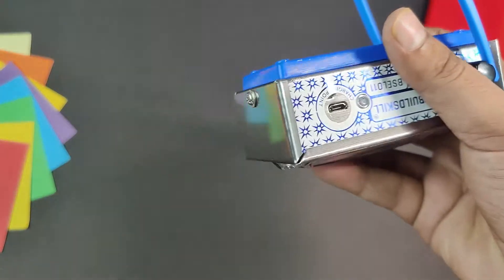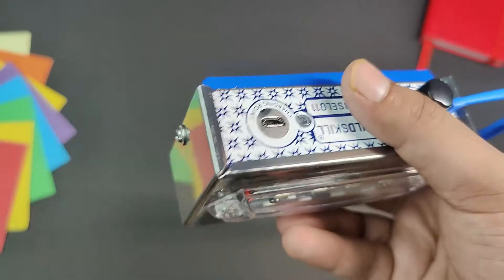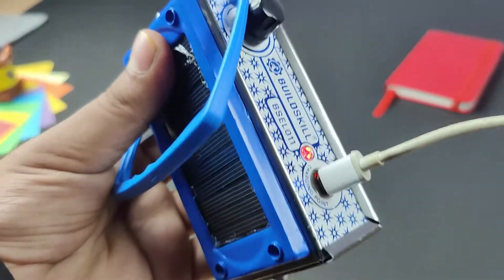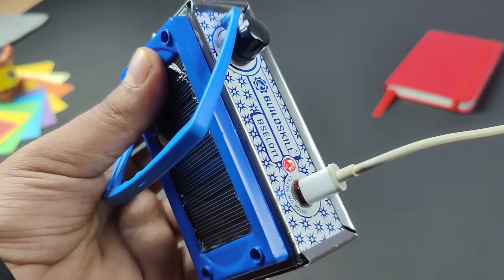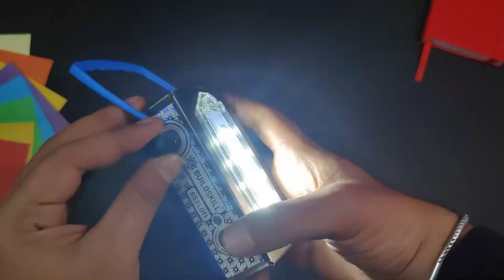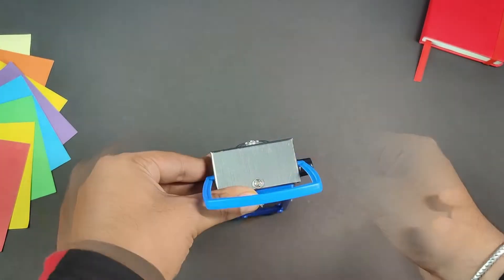Literally, the build quality is pretty good. If you need to charge it, there is a charging port. This light is not a switch — it's a rotation. You can see it on the light, and it has 7 modes.